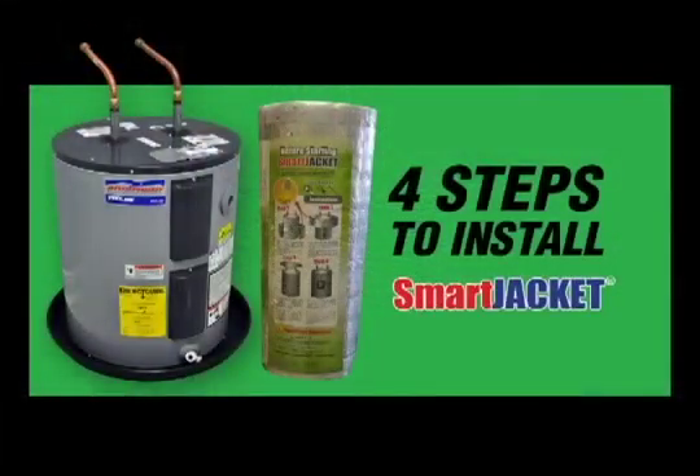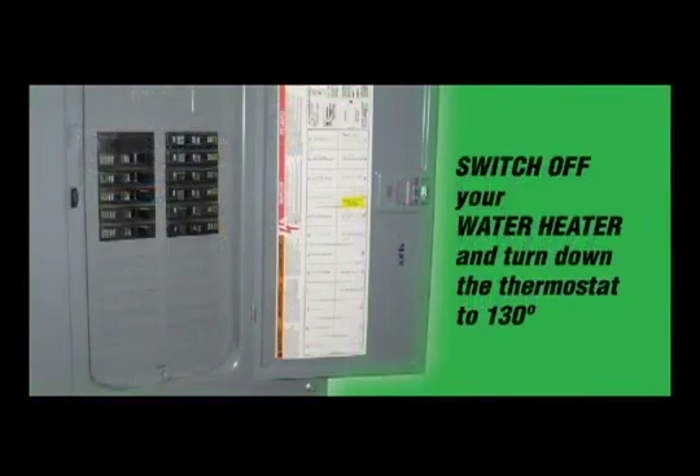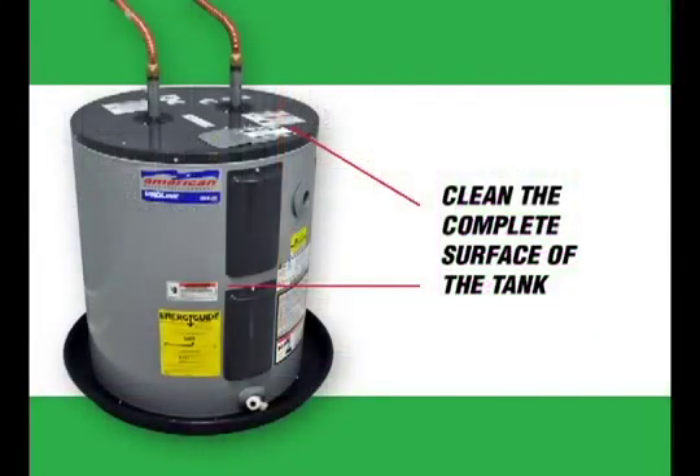There are four steps to install Smart Jacket, but before installing, follow these instructions: switch off your water heater and turn down the thermostat to 130 degrees. Clean the complete surface of the tank and always follow the water heater manufacturer's guidelines.